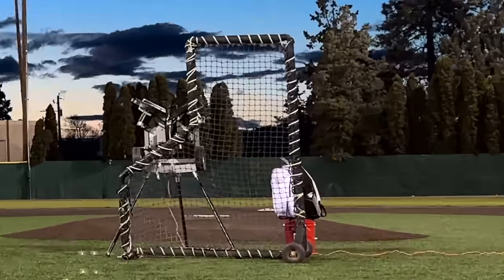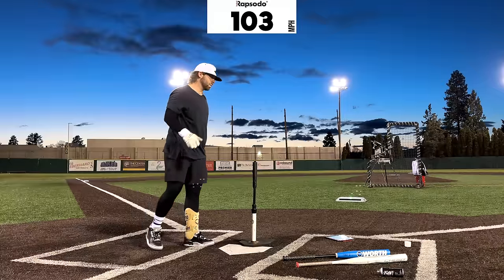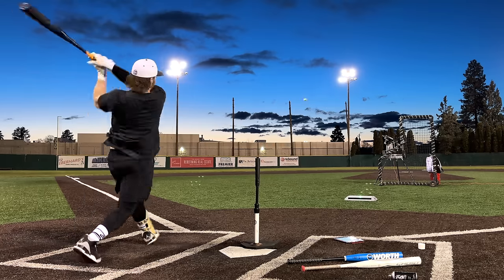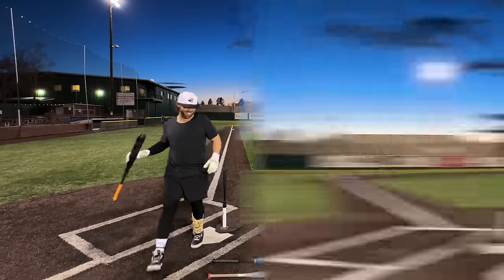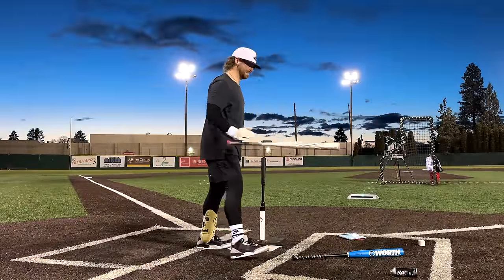Decent contact. 102.9. That's our high, for sure. 106.7. Oh my goodness. Should we do fastpitch? We should do fastpitch last.